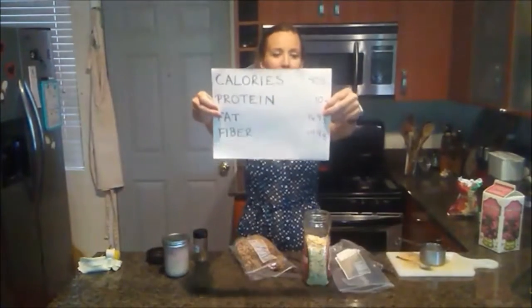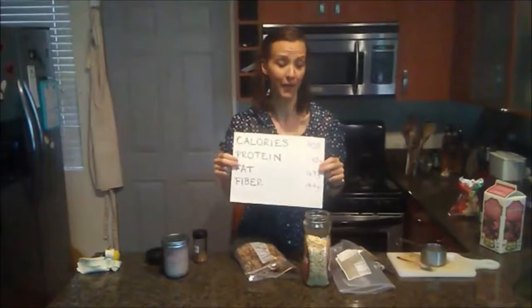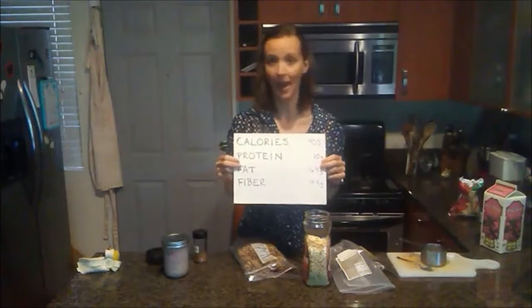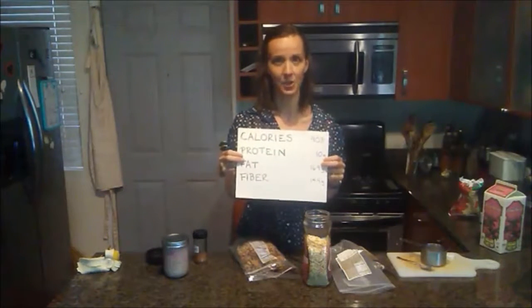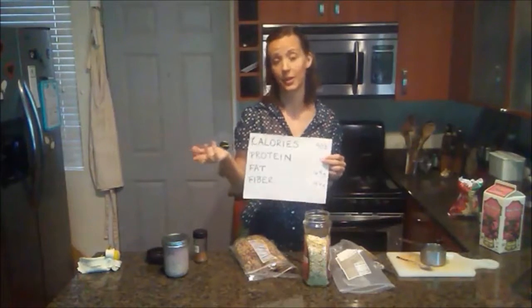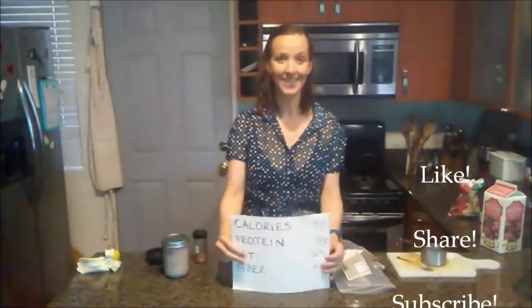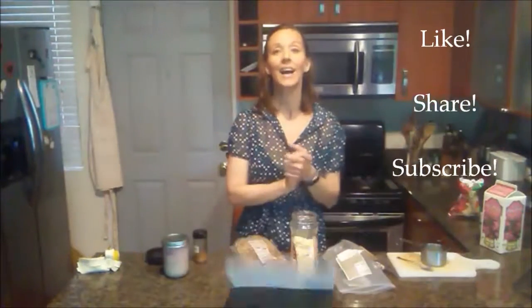Finally, fiber: we've got 14.4 grams of fiber. The recommendation is 25 to 35 grams per day, so seriously, we have about half our daily fiber already taken care of in just this first meal of the day — that's a lot of fiber. If you have any questions or concerns, please leave them in the comments below. I'd be happy to attempt to answer. That's going to be it for today. I'm Lorelei, this has been Nutritionelle — have a great day.